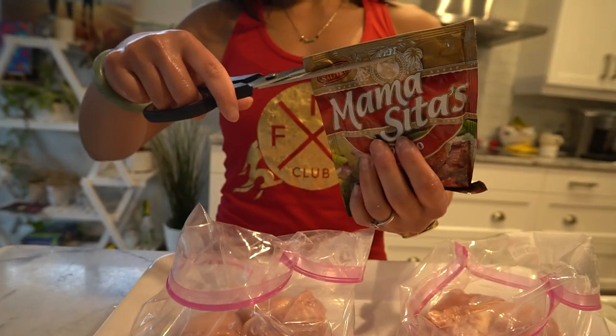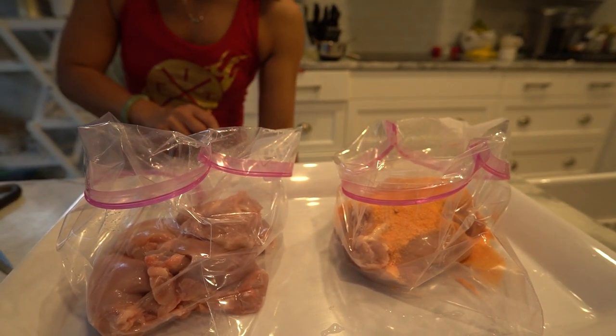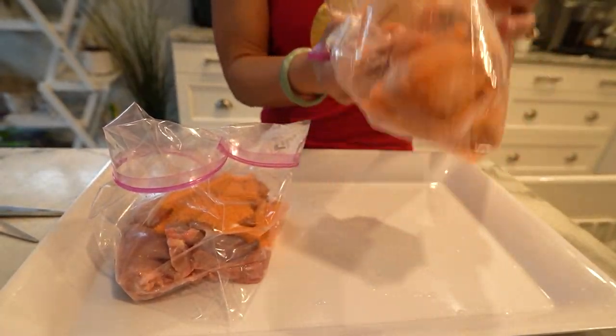Next, add one package of Ticino mix to each bag. Seal the bags, give them a good shake to ensure the chicken is well coated, and then let it marinate for a few hours to overnight. The longer the better.